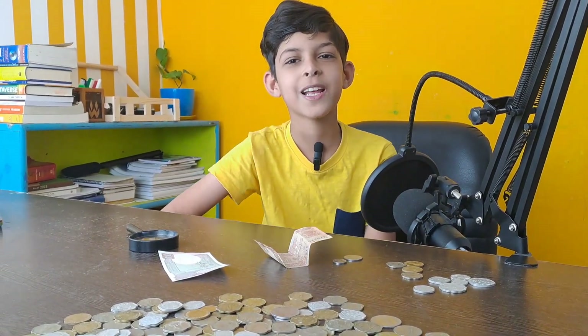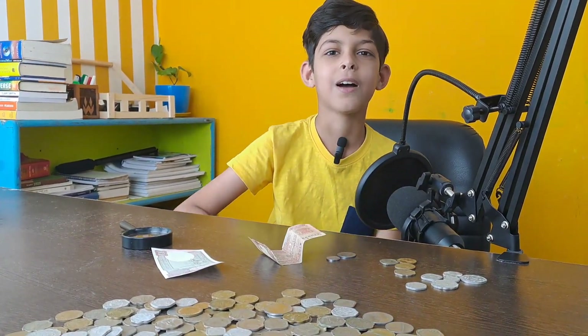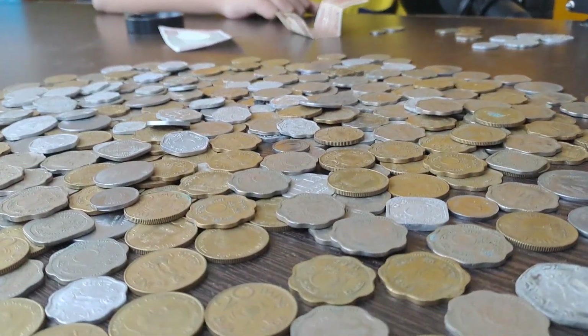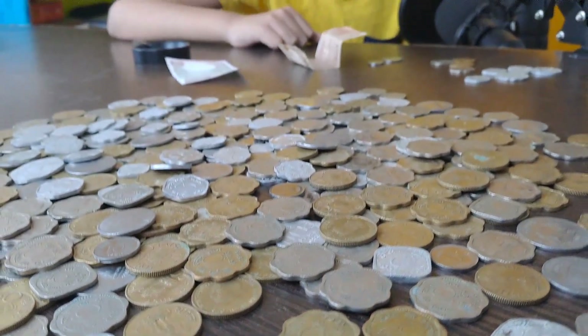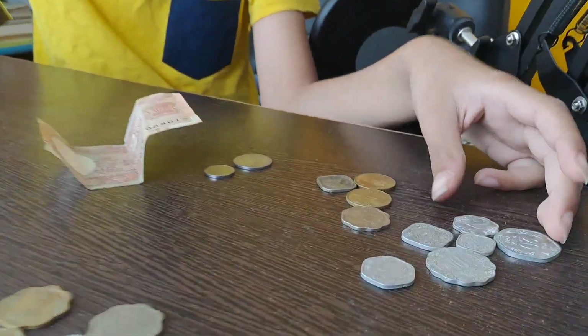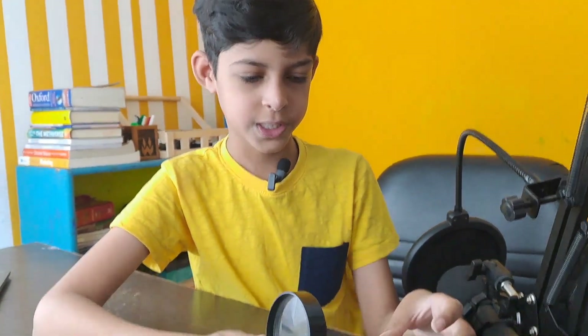Hi everybody, welcome back to my YouTube channel. Today I have so many old Indian coins which I got from my grandfather, and I'm going to show you some of them. I'll start with the bronze coins.